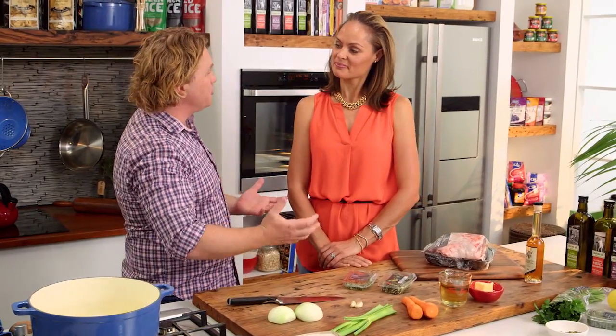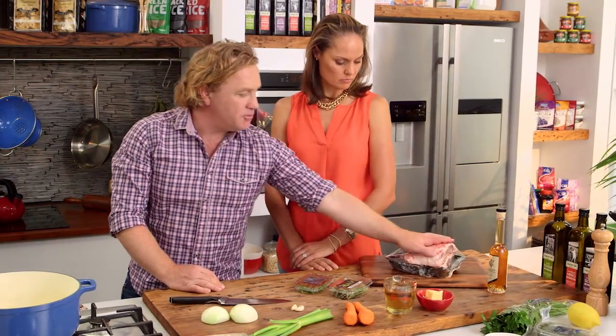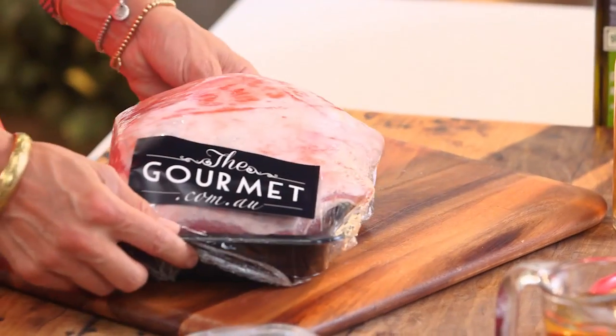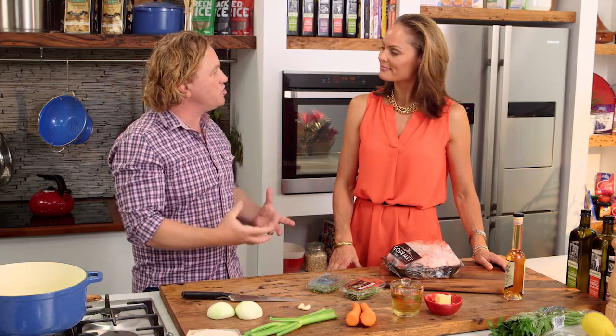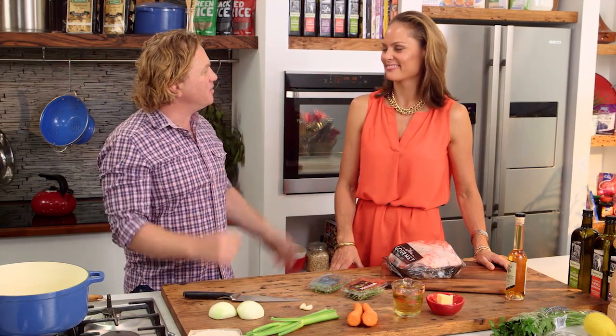Now Zoe, I'm going to do something — it's roasting, but it's pot roasting. What I've got is a lamb shoulder over here, which comes from, of course, the shoulder. It's a part of the animal that does a lot of work, so the muscles actually need a lot of cooking — a lot of low, slow cooking with a lot of moisture and a lot of flavour.